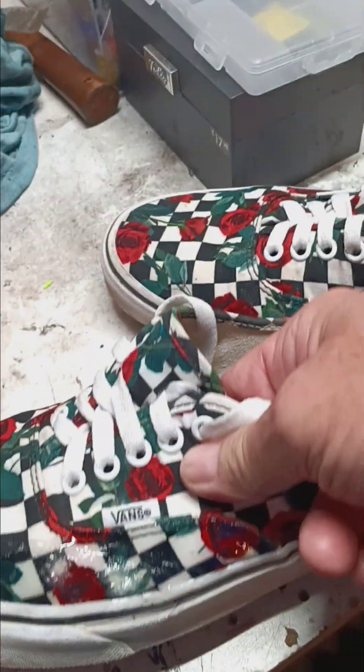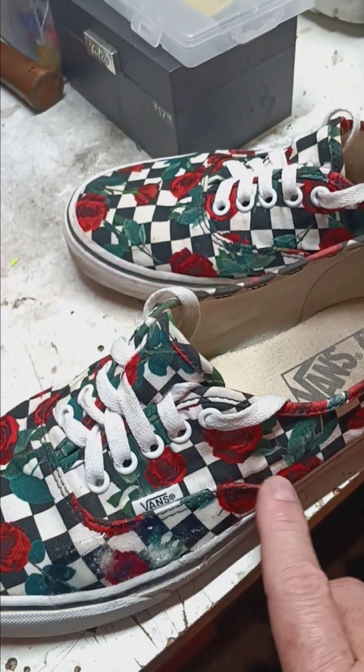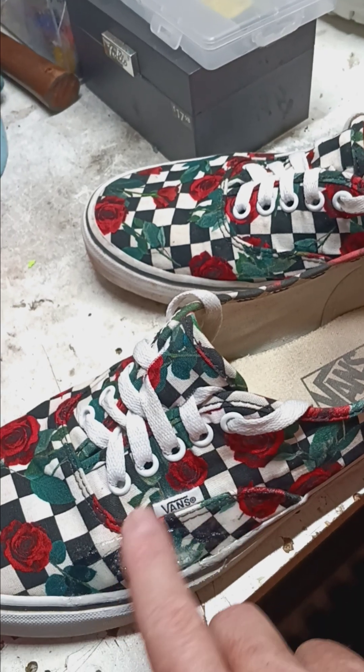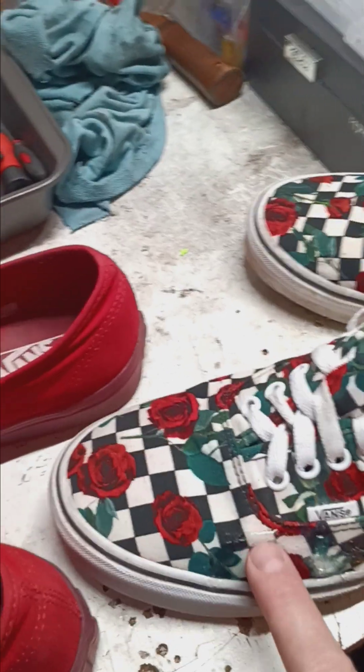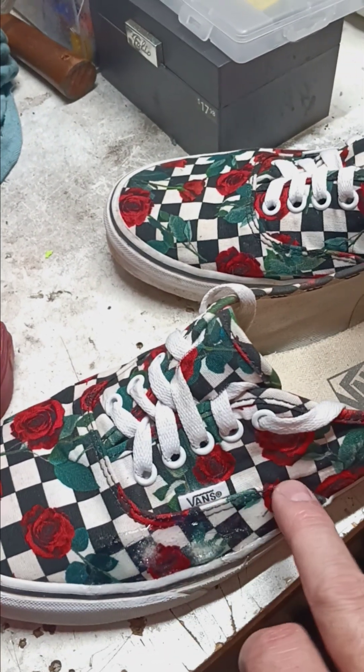What you've got to do to begin with, if you're going to be ollieing a lot, is go ahead and Shoe Goo especially the stitching and everything — even if that part is leather, you want to do your stitching preemptively.